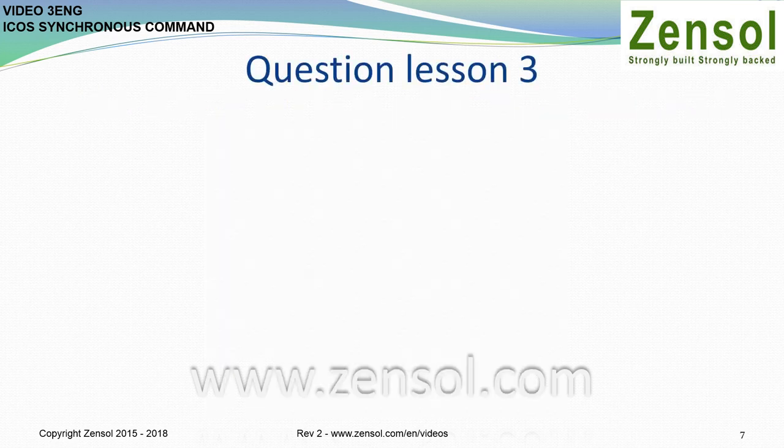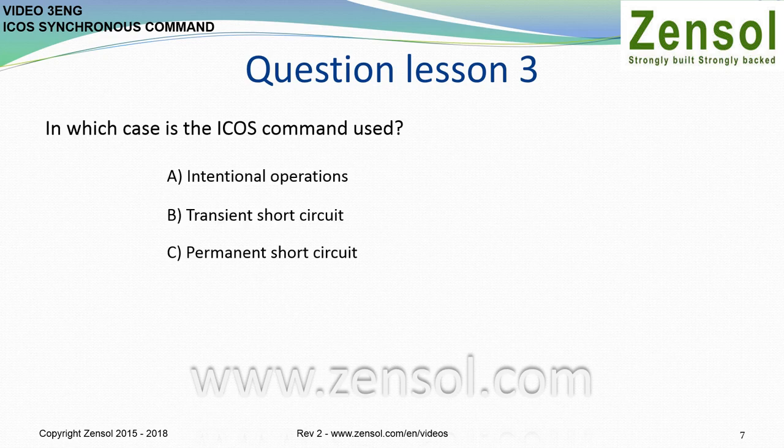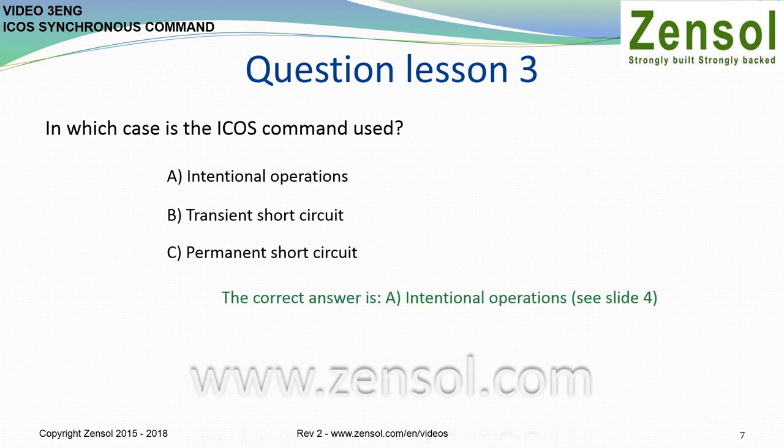Question, Lesson 3: In which case is the ICUS command used? A, intentional operations. B, transient short circuit. C, permanent short circuit. The correct answer is A, intentional operations.